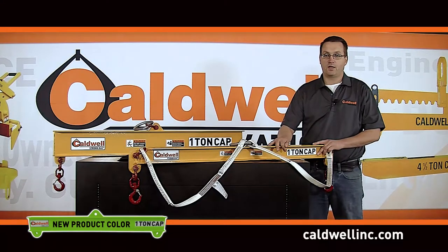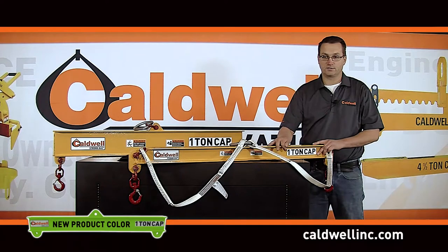Duralite beams comply with current ASME B30.20 BTH-1, Design Category B, Service Class 4 specifications. Every Duralite beam is proof tested with a certificate issued.